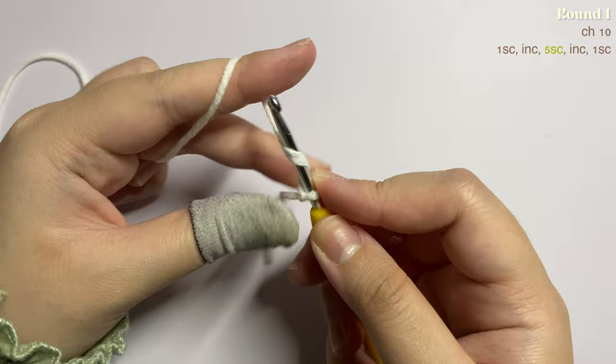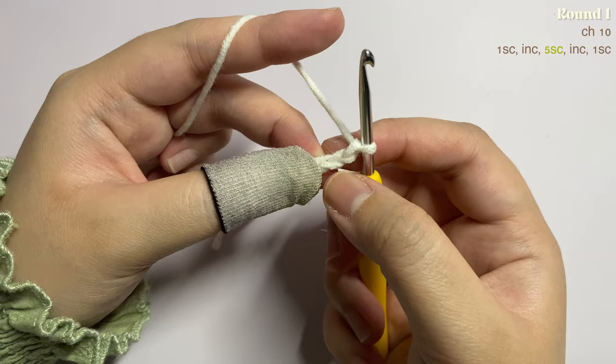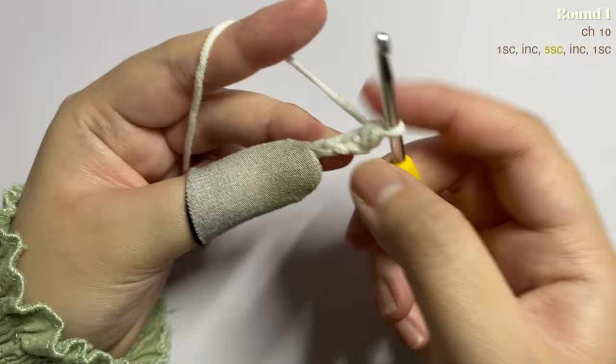Now you're going to chain 10 — just yarn over and pull through. Continue making chains until you have a total of 10 chains. Then in the second chain you're going to make one single crochet: insert your hook, yarn over, pull up a loop, and pull through two loops.